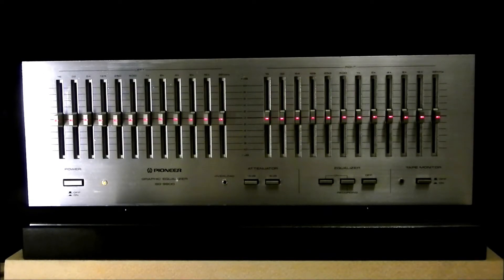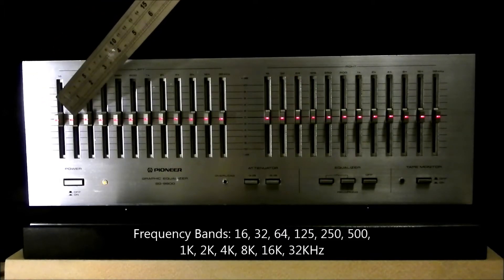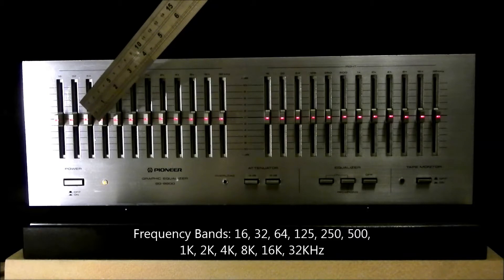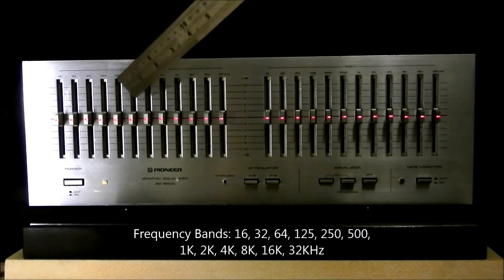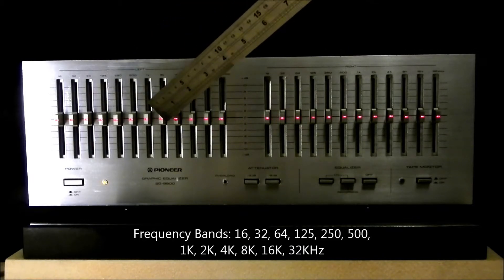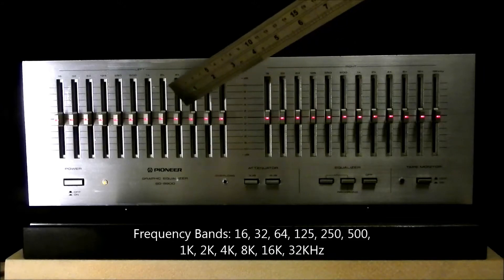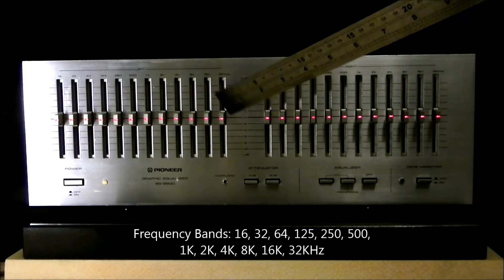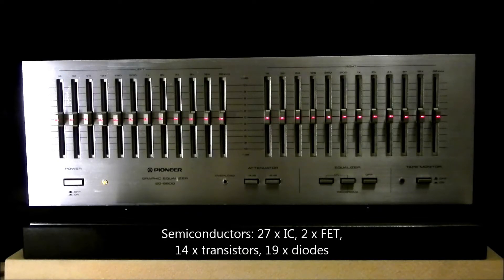Control range is minus 10 to plus 10 dB. The frequency bands are 16 Hz, 32, 64, 125, 250, 500 Hz, 1 kHz, 2 kHz, 4 kHz, 8 kHz, 16 kHz, and 32 kHz. It has 22 integrated circuits, 2 FETs.